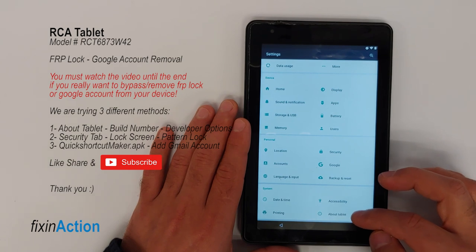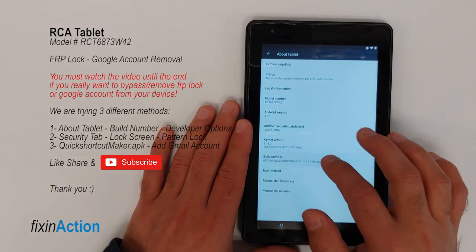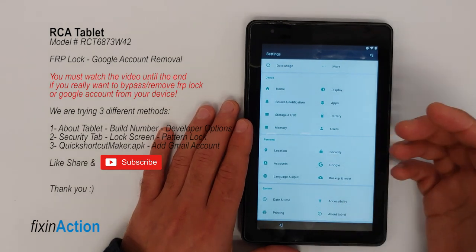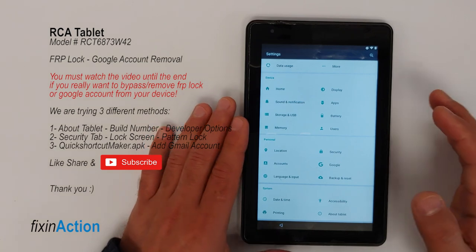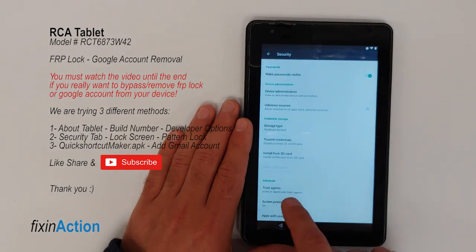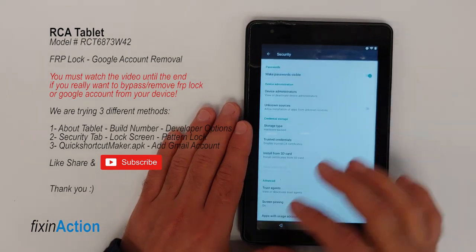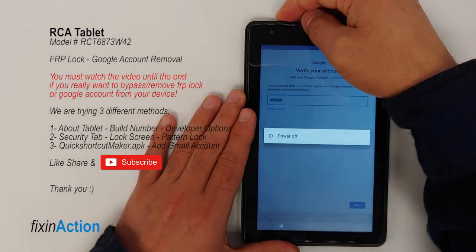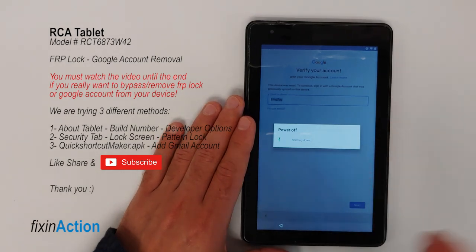As you can see, we first came to About Tablet but that method didn't work. On some devices with older software, pressing the build number seven times will enable developer options, and then you can turn on OEM unlocking and do a factory reset. But since that didn't work here, we turned on Screen Pinning with the unlock pattern before unpinning. Now let's restart the device and turn it back on, or go to the main screen.